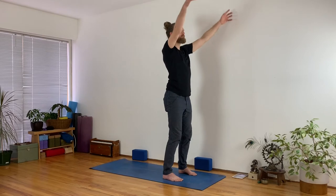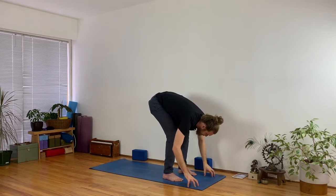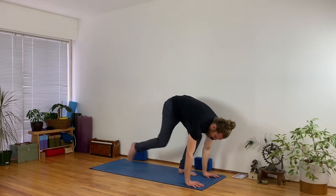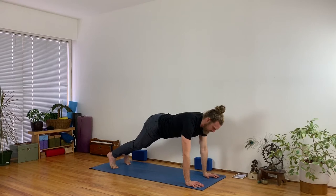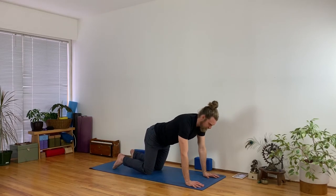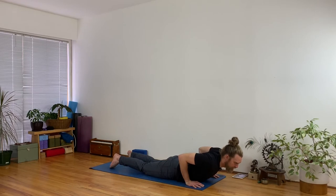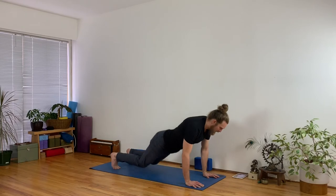Again, inhale arms up and exhale dive forward, touch the floor. Halfway lift, lengthen your spine, and this time plant your hands and step back to plank pose as you exhale. Pause at the top with an inhale, and then lower your knees as you exhale. Inhale and stay strong with your arms, push your hands away from each other, lift your chin, then exhale lower down all the way to the floor. Inhale lift up to cobra — or low cobra if you like to stay lower — and then exhale and push back to downward facing dog.